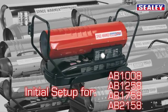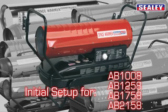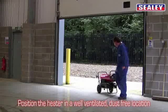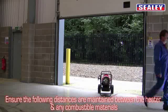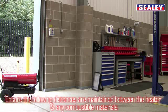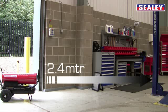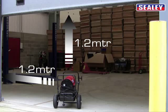This section covers the initial setup on the following heaters. Position the heater in a well ventilated, dust free location. Ensure the following distances are maintained between the heater and any combustible materials: 2.4 meters to the front, and 1.2 meters above and either side.